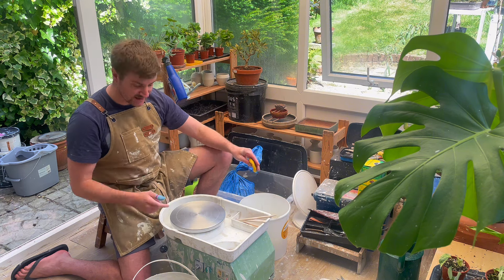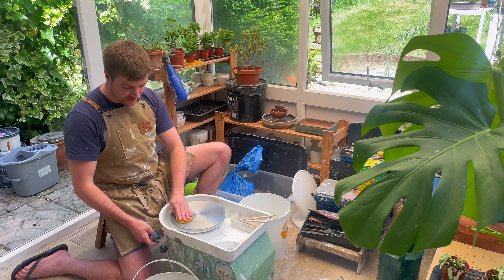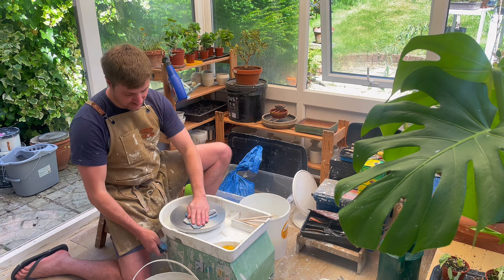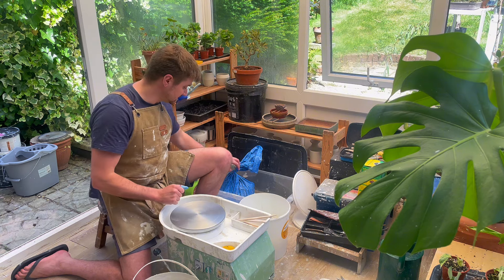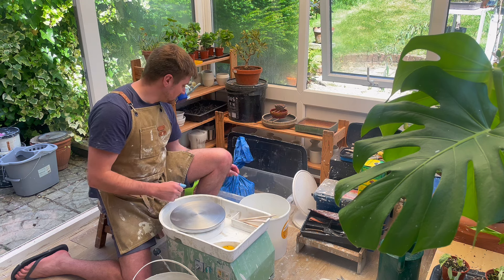I've got a water bucket just slightly off camera - just let that run over the wheel like so. Next with a dry cloth, just remove some of that excess water so that the wheel's damp but not wet. Now I'm going to get some of my clay out of my bag.